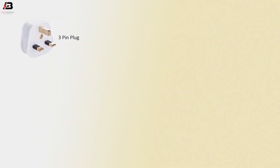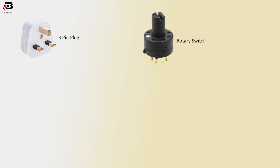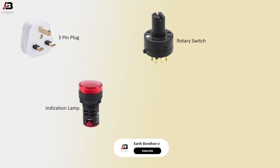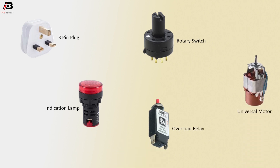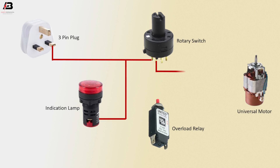So viewers, let's start. Components: three-pin top plug, rotary switch, indicator light, overload relay, universal motor. Phase connection from three-pin plug to rotary switch. Connection from rotary switch to indicator lamp. Connection from rotary switch to universal motor, and another connection outgoing from rotary switch to universal motor.